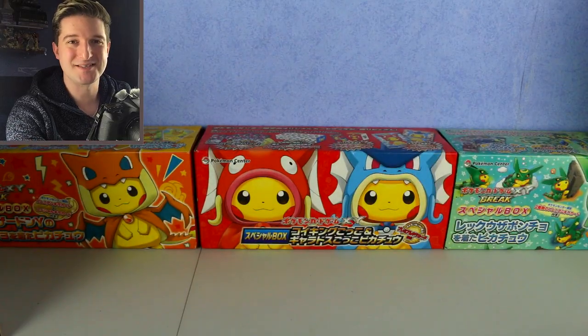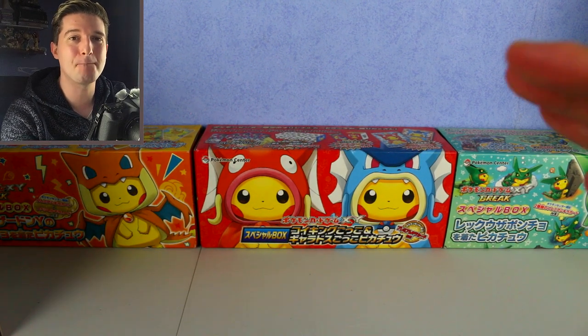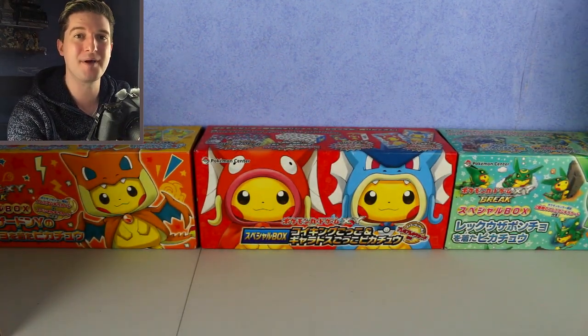Ho ho ho, merry January everyone! What's up guys, it's Apple up here, and welcome back to another video. Today's video is going to be my biggest single opening ever — I've got so many boxes and tins to open.